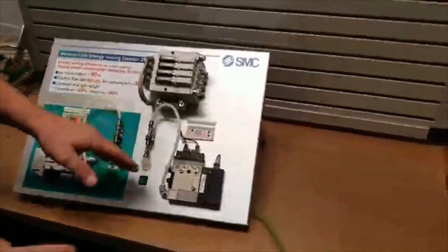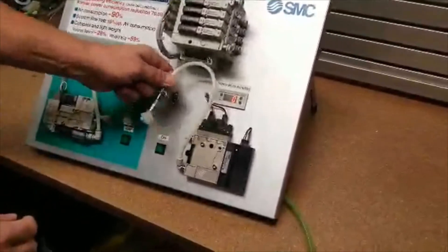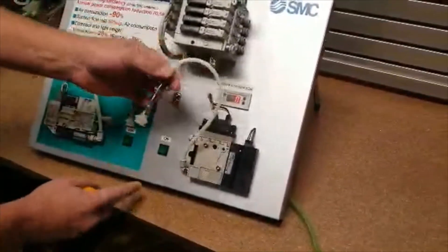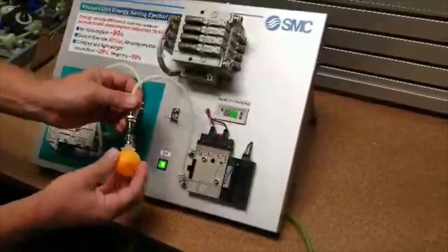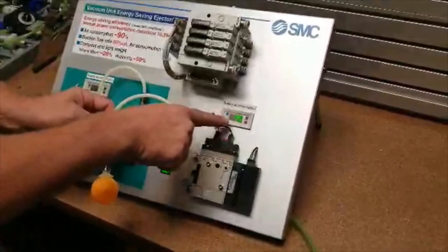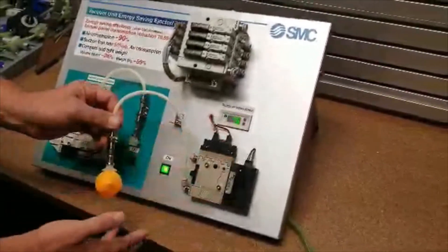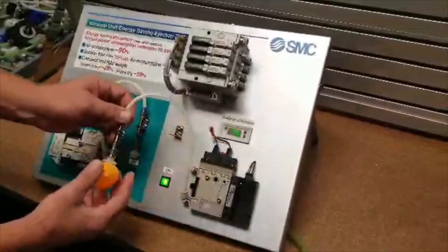I want to first start with showing you what you probably currently have on your end of arm tooling regarding your vacuum. This is what you probably already have. I'm going to turn this on. We're going to grab the part. It grabbed it, but your supply consumption is still at 77. That is dollars right up the window right there. This is what you probably are currently using.